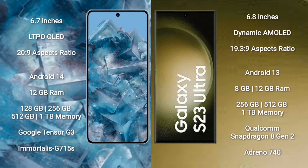Google Pixel 8 Pro runs on the Android 14 operating system. Samsung Galaxy S23 Ultra runs on the Android 13 operating system. Google Pixel 8 Pro comes with 12GB RAM and 128GB internal storage options.